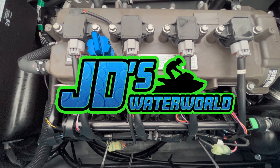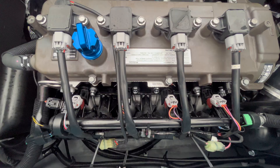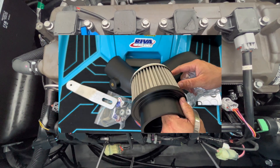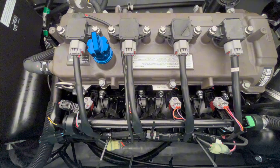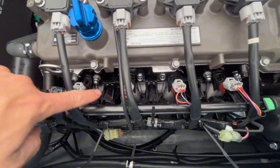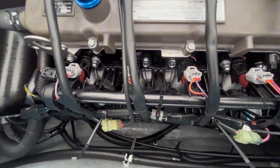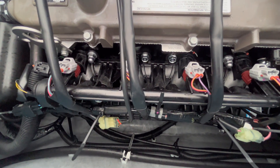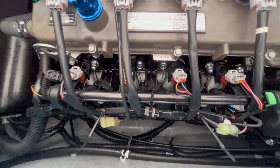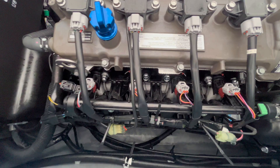Hey guys, JD here with the Yamaha FX SVHO. In my last video I installed the Reva Racing power filter cold air intake. Today I'm going to be installing the Reva Racing ribbon delete kit — that involves removing the intake manifold, removing the factory ribbon which is known to turn sideways and cause issues, and then reinstalling everything. This is a fairly straightforward process.